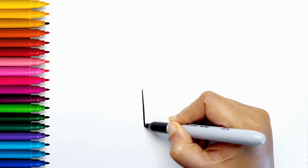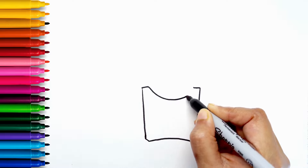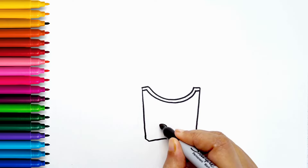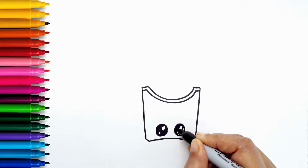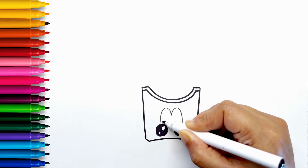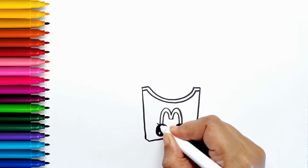I'm starting by drawing French fries. Giving the French fries two big eyes. I'm going to draw the McDonald's logo on top of the eyes — it's a big M.